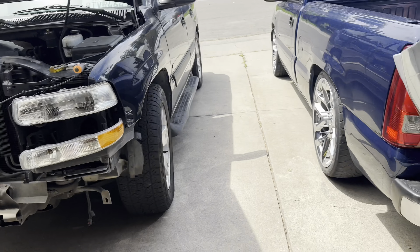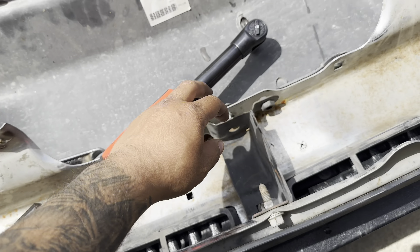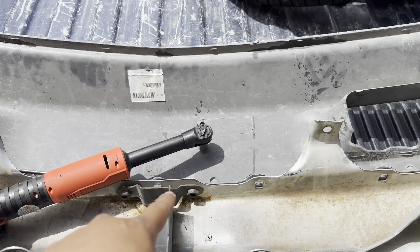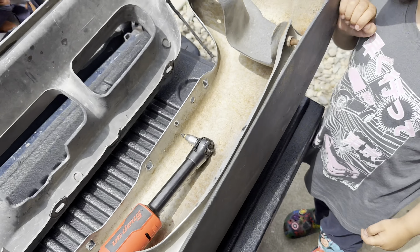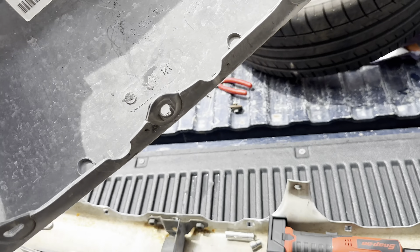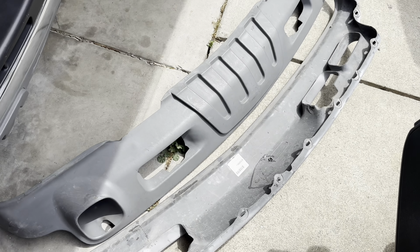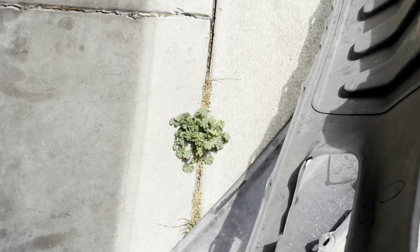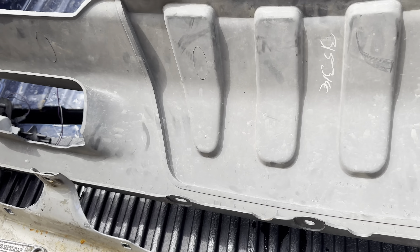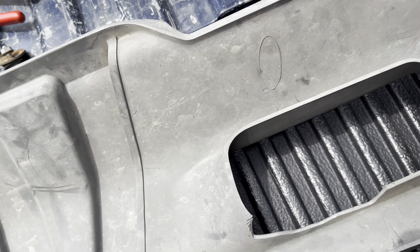We got the bumper off. I'm just gonna start taking off everything holding the valance down — these bolts here, here, here, and right there — plus the zip ties. Just taking all that off and then slapping the new valance in. And just like that we got the valance out!